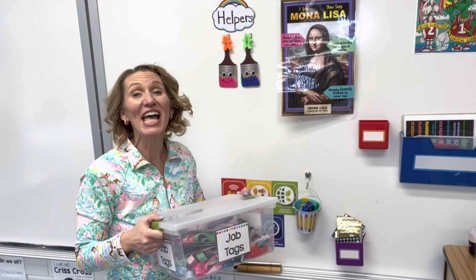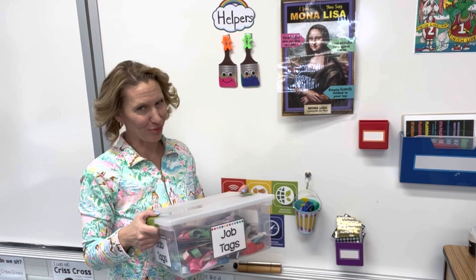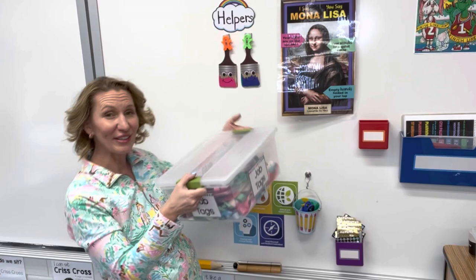Hi, this is Katie Jarvis with Managing the Mess. If you want to learn tips and tricks on how to make your job as an art teacher easier and improve your classroom management, then stick around. Today we'll be talking about helper tables and art room jobs.